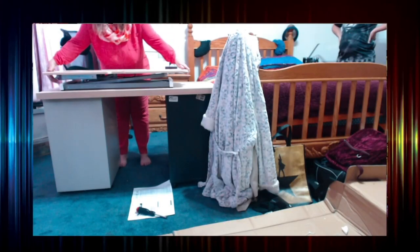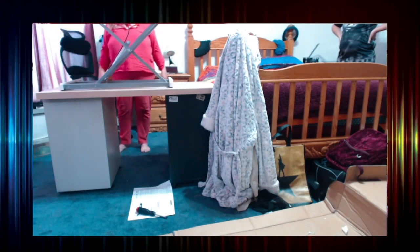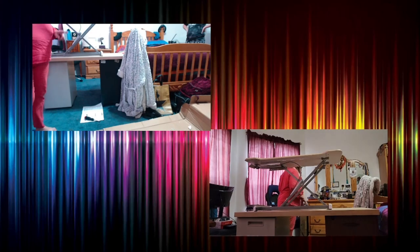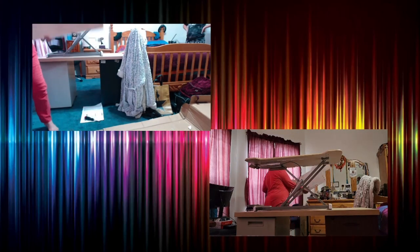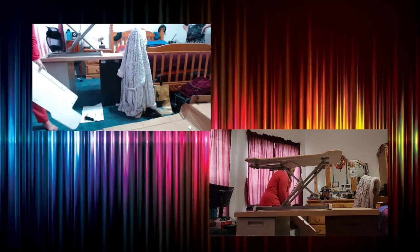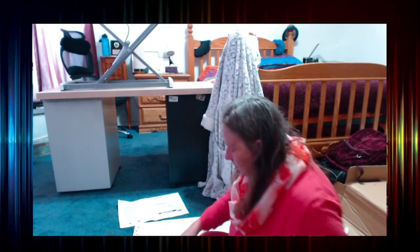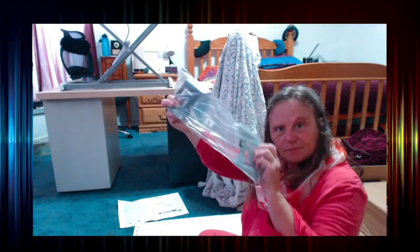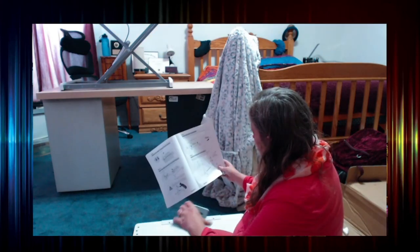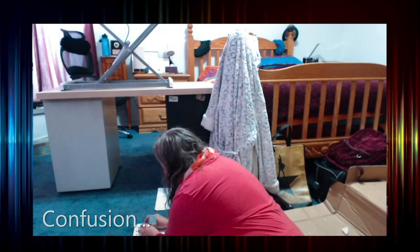Now let's look at this. We are supposed to raise it all the way up. There it is. Now I need to take this here and I've got to add brackets on the back. We are taking D-bolts which are flat on the top and we are attaching these. So we are going to do it this way.